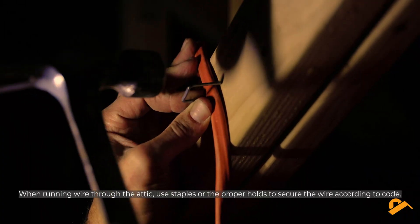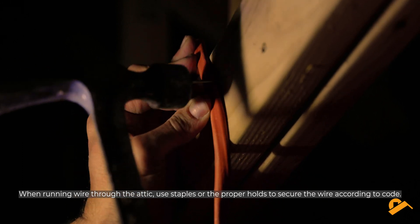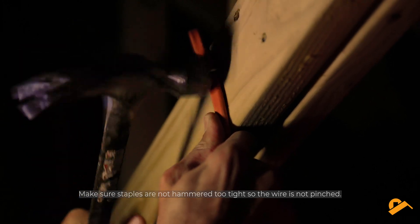When running wire through the attic, use staples or the proper holds to secure the wire according to code. Make sure staples are not hammered too tight so the wire is not pinched.